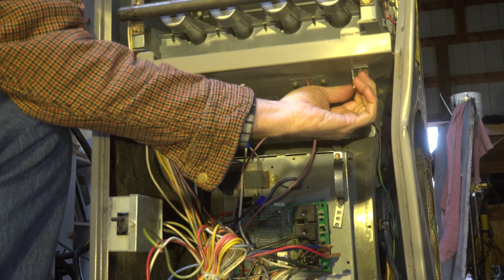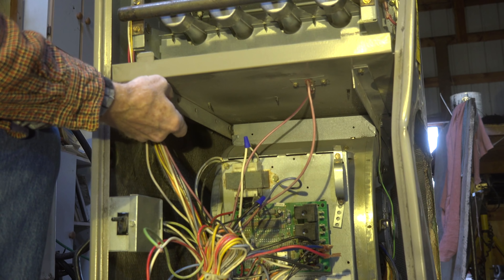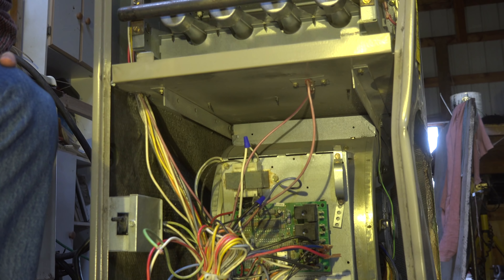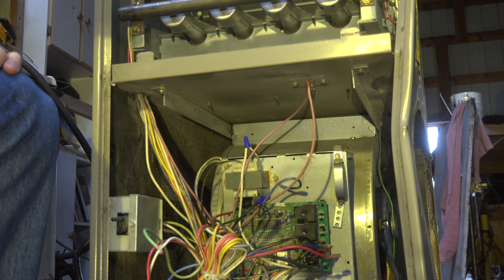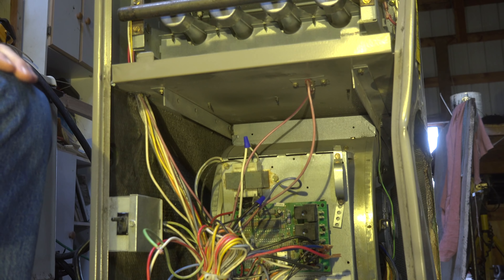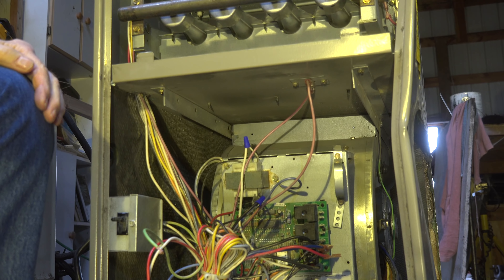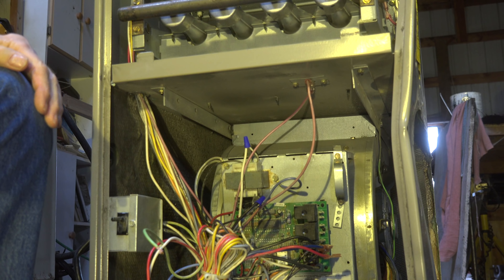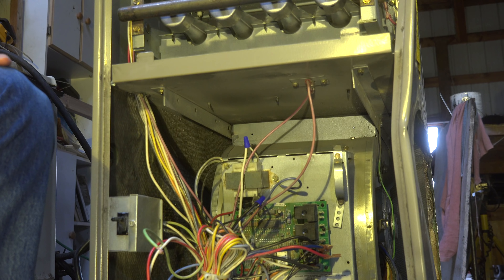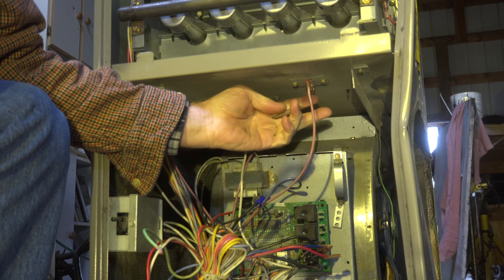Looking close, we can see there are a couple of screws — one right there and one right there — so this whole assembly has got to slide out. By the way, this is an old Janetrol GMP model and I'm using it as a general example. Things are different on different furnaces but the general operation is the same.